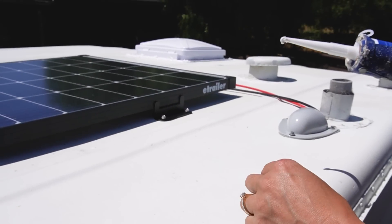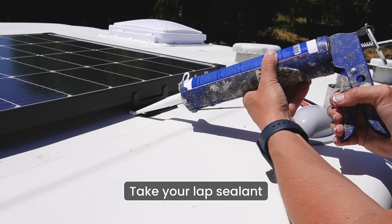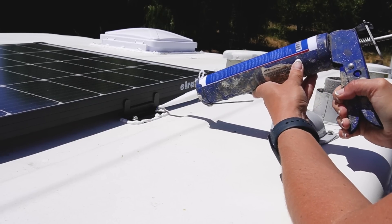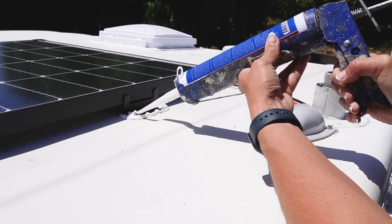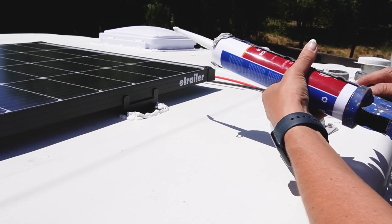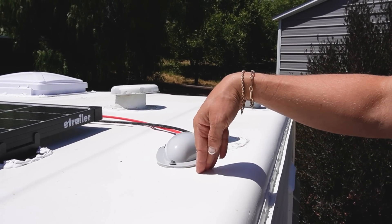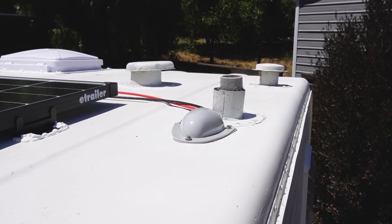The last step up here: now that everything is secure, take your lap sealant — just like all the other vents — and put it all around the border and around the screws. This is self-leveling so it will flatten out. I'm going to do that to all four brackets and also to the little mount where the solar wires go in. These are feeding down into the closet, and that's all there is to it up on the roof.